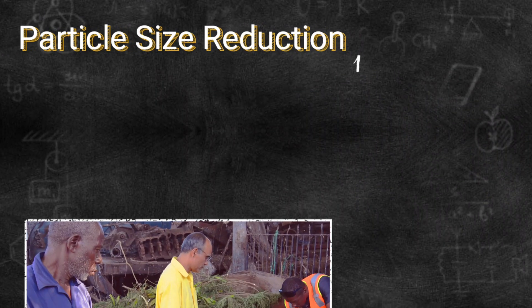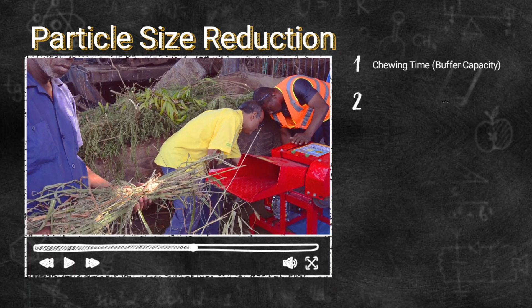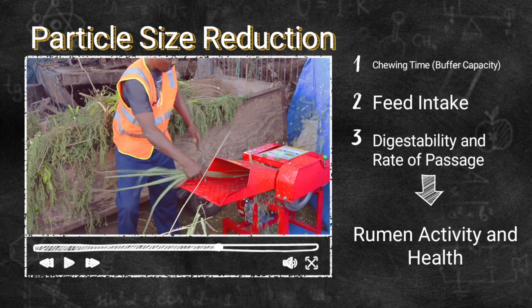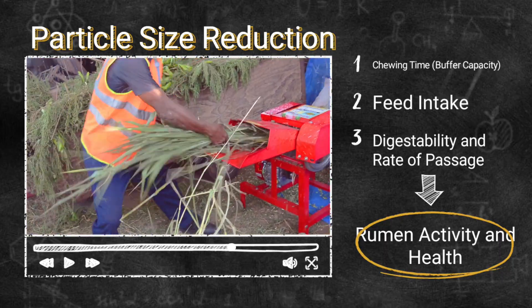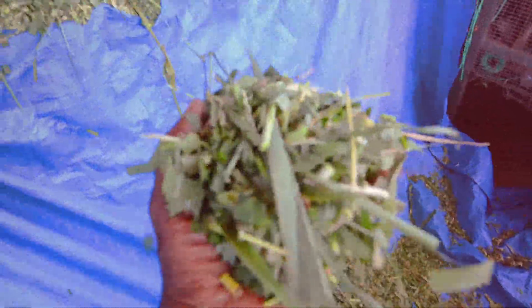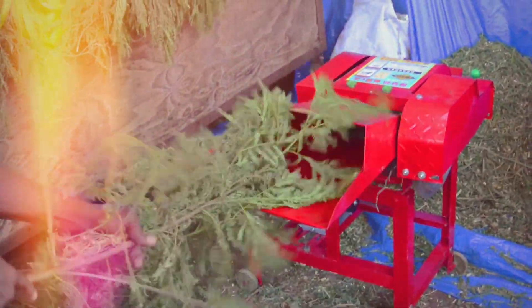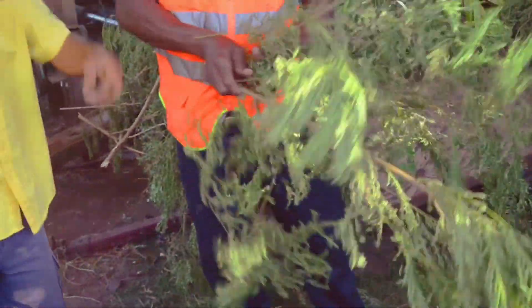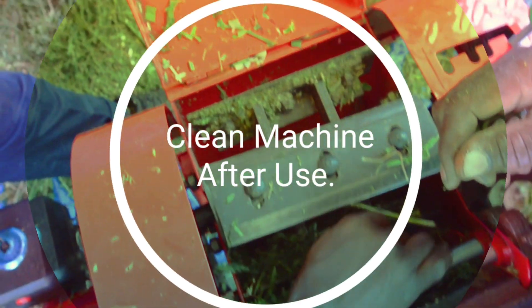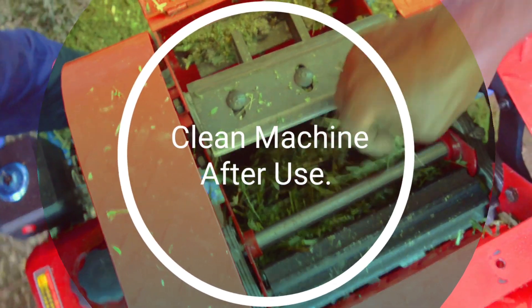Particle size reduction is very important. It influences chewing time, which affects the buffering capacity of the rumen. It drives feed intake and also improves digestibility, and affects the rate of passage of these feeds throughout the animal body. This ultimately increases rumen activity and rumen health — that's what we want. A healthy, active rumen that can easily digest forages locally and feed our animals right. So what do I recommend to farmers? Invest in a chaff cutting machine. It improves digestibility of your feed and reduces wastage. After using the machine, please clean it down to ensure we extend its life.